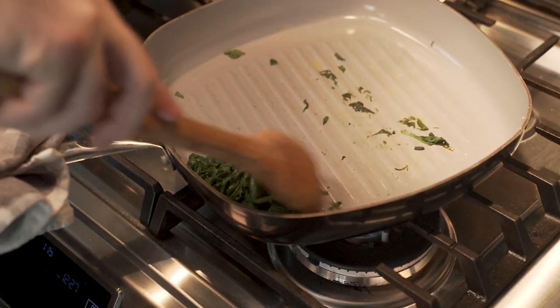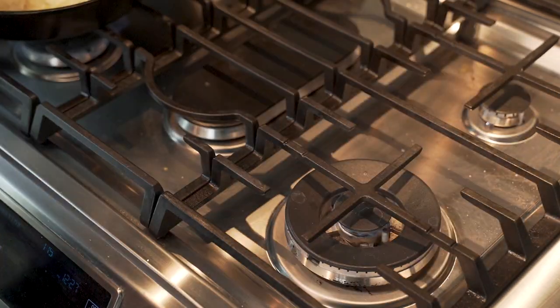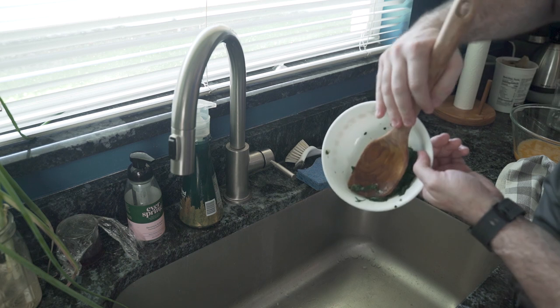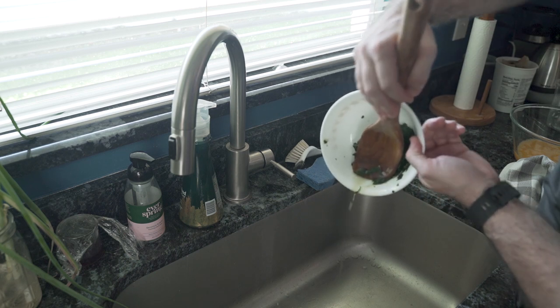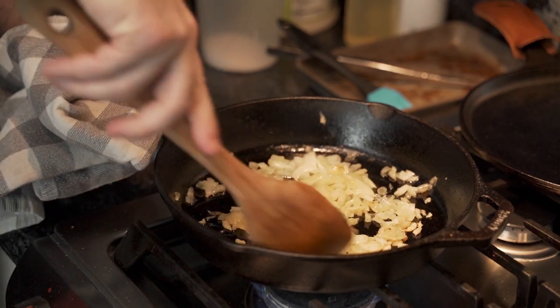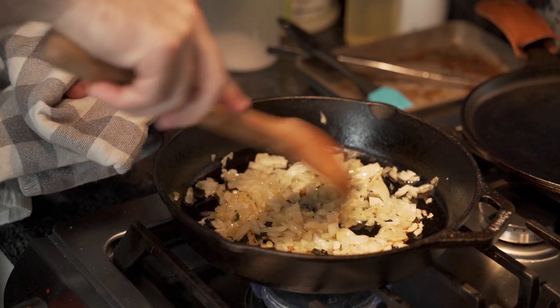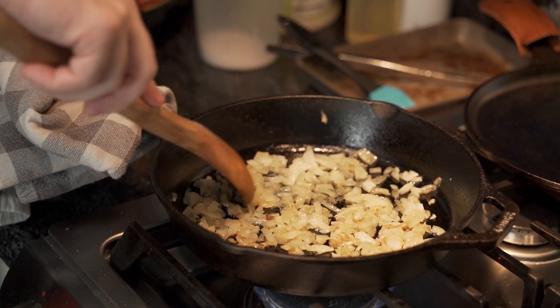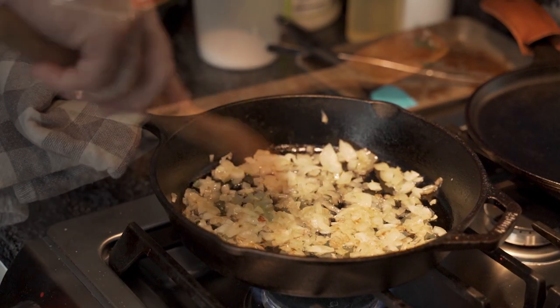Moving the spinach into a single heap makes it easier to pour into a small bowl, which he then proceeds to squeeze the excess water from the green leaves. With the spinach drained and set aside, he turns his attention to the onions which need spreading — he spreads them out nice and even, like happy little onions frying away, making the kitchen smell delightful.